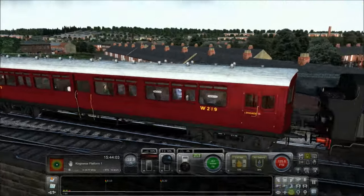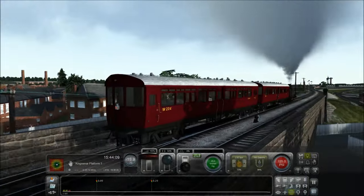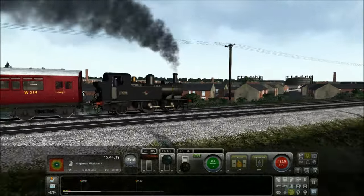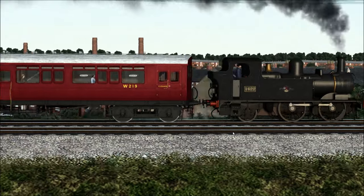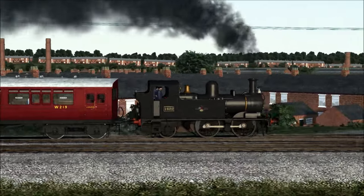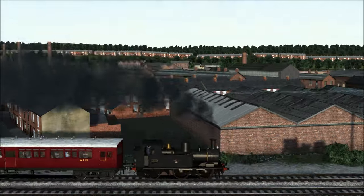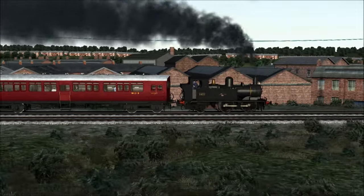It also comes with adorable little coaches — don't these coaches look amazing? They look like a very old-fashioned London Underground train. It's just worth every penny. I'm thankful for you guys for suggesting the 14XX. Look at the sun just shining on it — it's just so amazing.